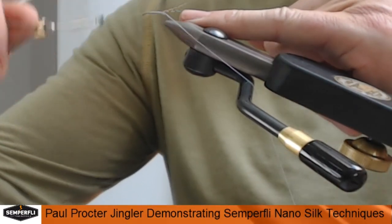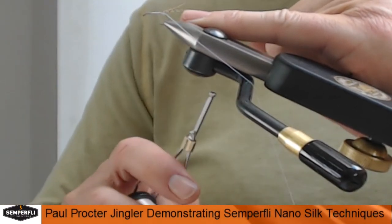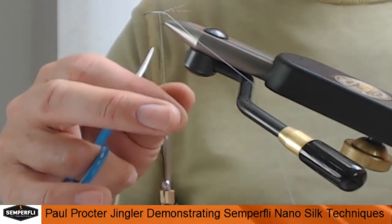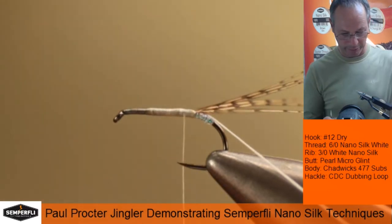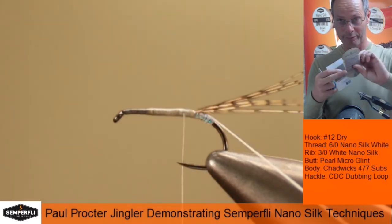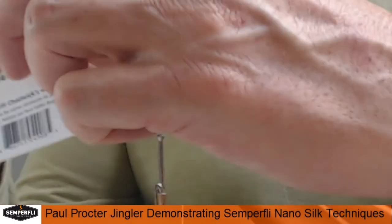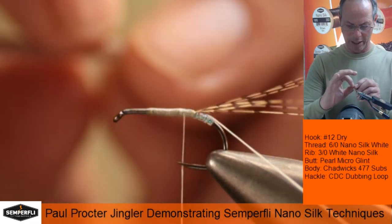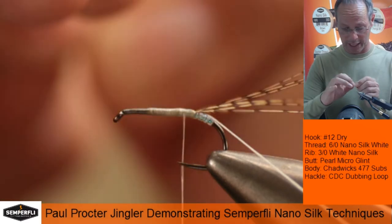We're back to a nice flat base. This certainly facilitates a nice even foundation when we're tying flies, especially when covering ground like this. For the body, what we're actually using is the Semperfly Chadwick's 447 substitute. You'll see here we happen to have the original — it's a very close copy. We've got a short section of this.